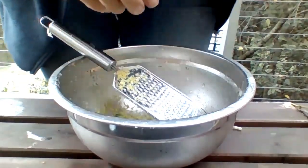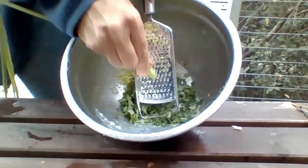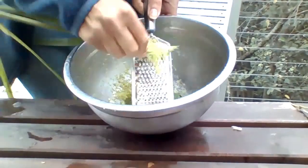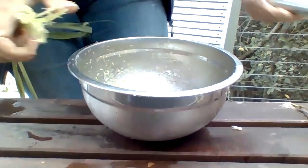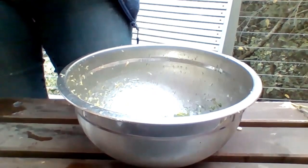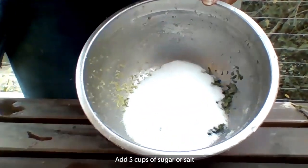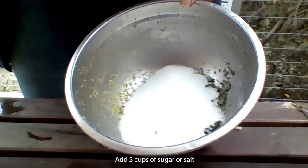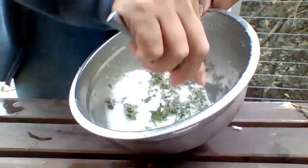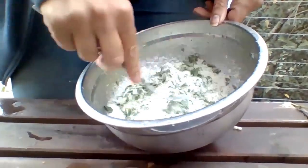I'm also grating some of this lemon balm. Now, you can use sugar or salt for this. I use sugar because we tend to reuse our bath water on the garden, so I don't want to use salt.